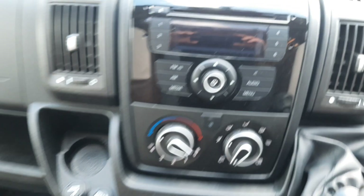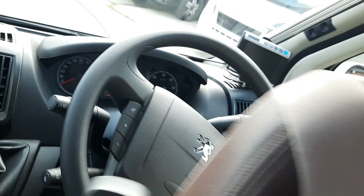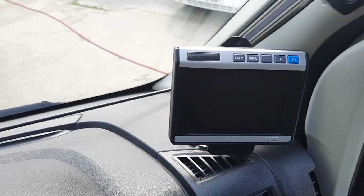On the front window they use the Remis ones, which pinch together and close. In the cab area you've got your radio, heater controls, passenger airbag, gear lever — this one being a manual — steering wheel controls, and your reverse screen monitor.